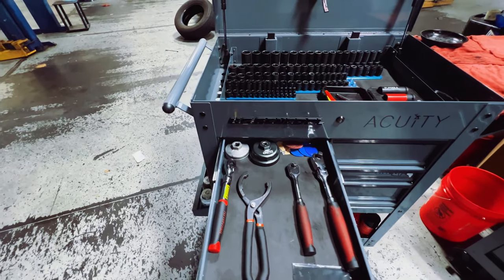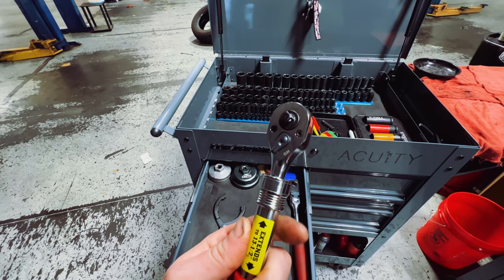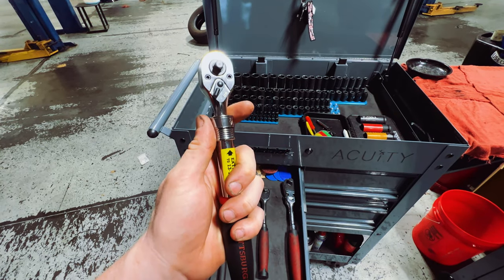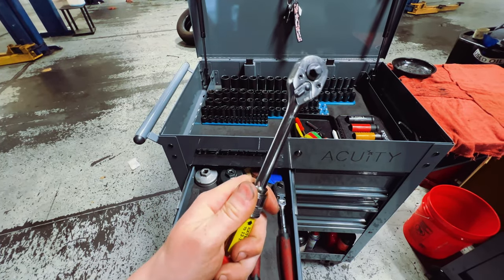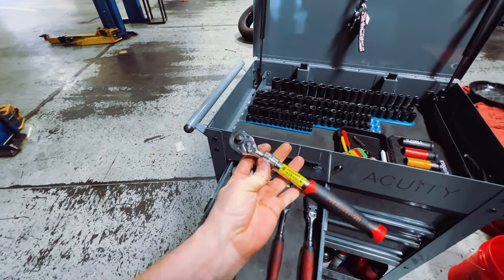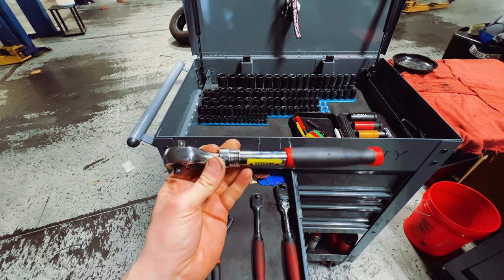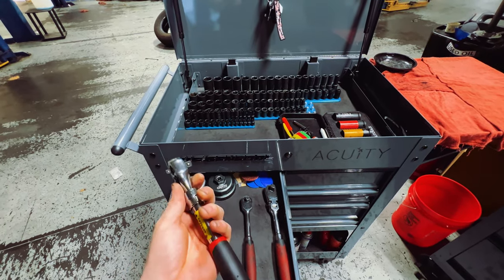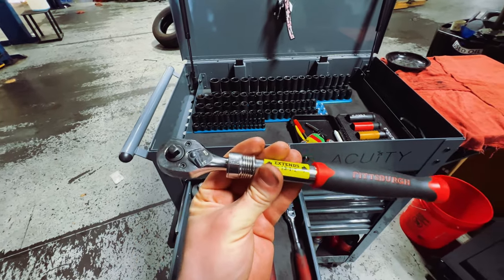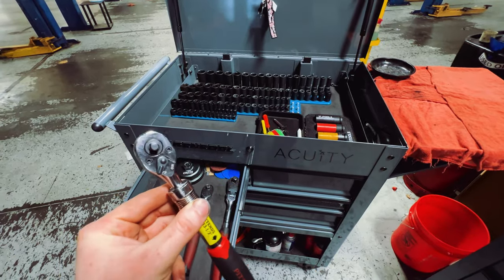The top drawer on the left has the Pittsburgh dual-sided ratchet — one side three-eighths, the other side quarter inch. This is actually my second one; you can tell it hasn't really been used much because by the time I got this second one I ended up not needing it. But I used the first one religiously to the point where I needed to get a brand new one. This one has honestly never been used and probably will never be used, but it's always there just in case.